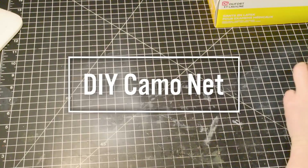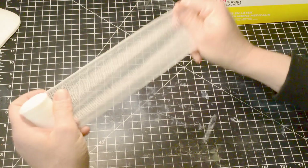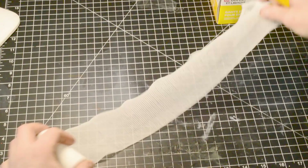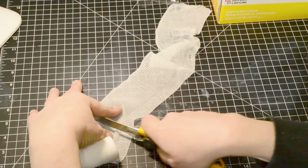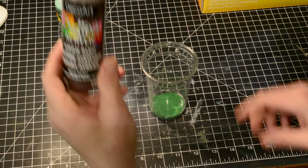Today you will learn a really simple project made of gauze that you probably have in your pharmacy or something like that. It's a really easy project, super fun. Basically, the gauze is probably the best thing to do a camo net. You can use the camo net for a lot of different things — for your diorama or your vehicle.